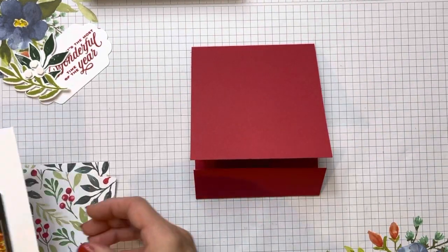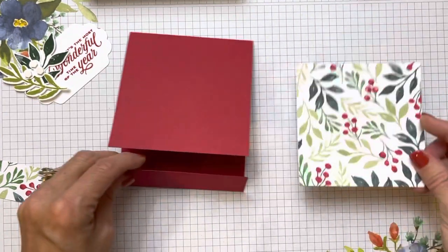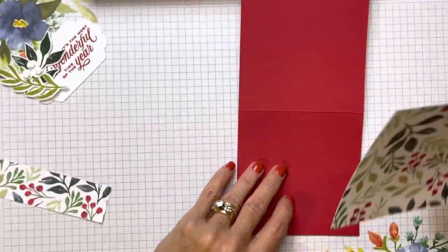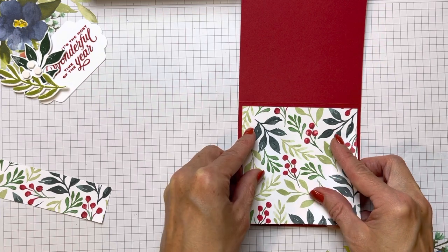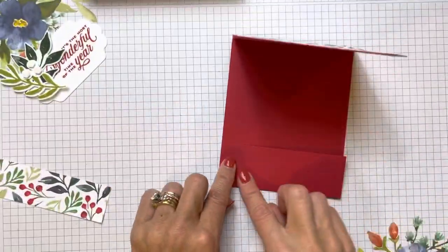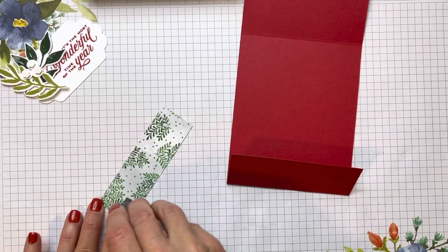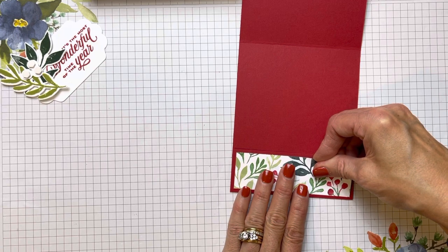Then we're going to pop on some Designer Series paper — just a 4 by 4 piece — and put that onto our upper part. Open it up so you can see the score line and position it to get a nice equal one-eighth-inch border all the way around. Then also put one down on the pocket area: 4 inches by 1¼, since we made this one a little wider. That way you get a nice one-eighth-inch border around that pocket as well.